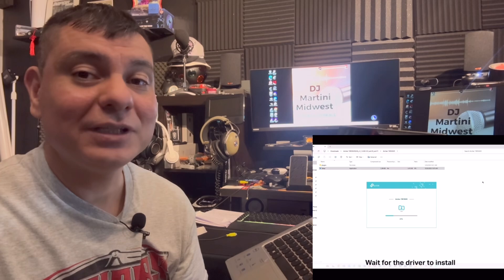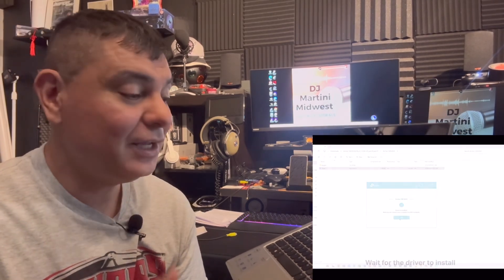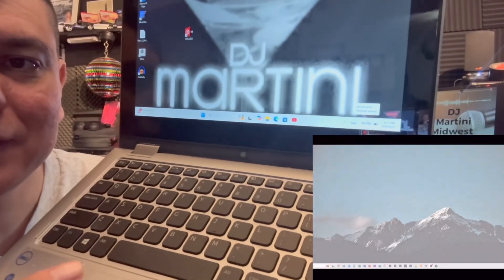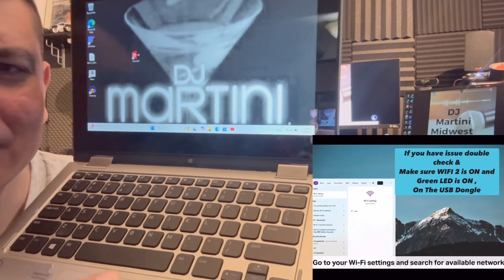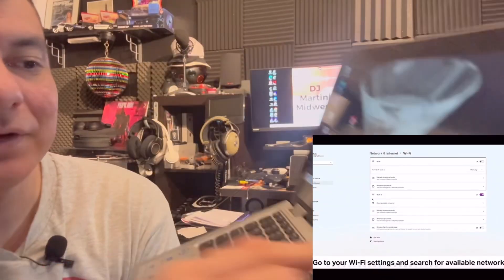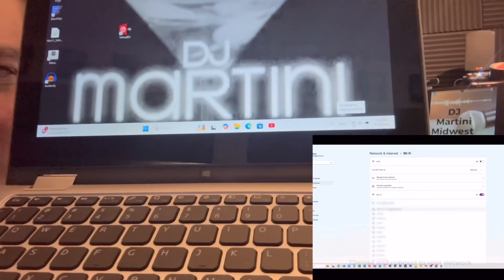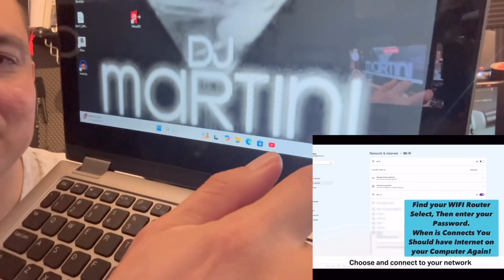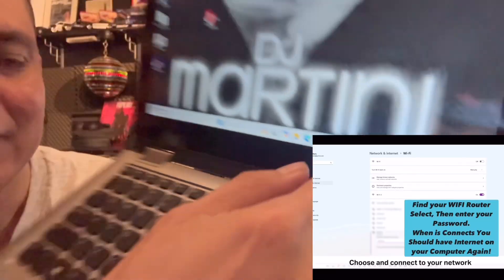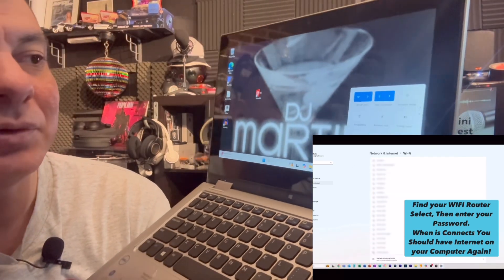Then you're going to want to look for it in your Wi-Fi settings. Go down to the settings in the taskbar — right down there by the battery — and click on the Wi-Fi bars. That's going to bring up a little tab.